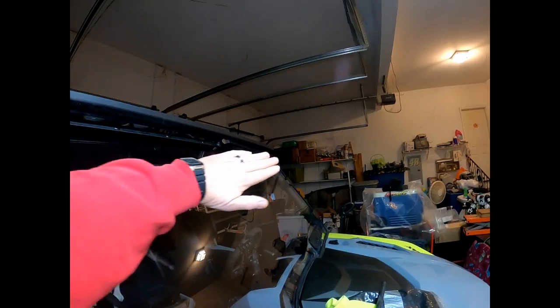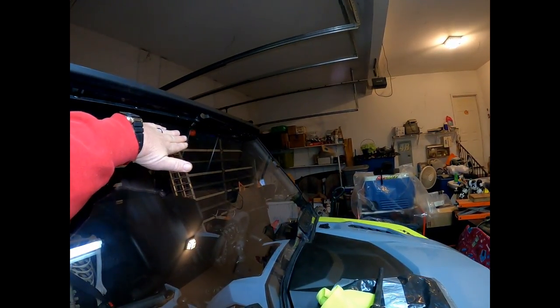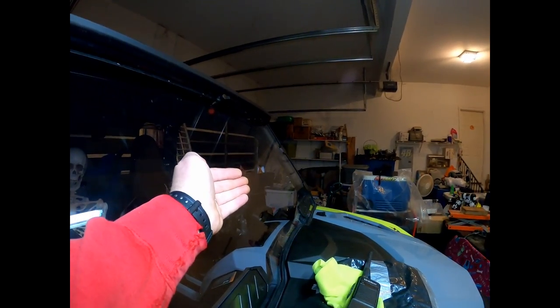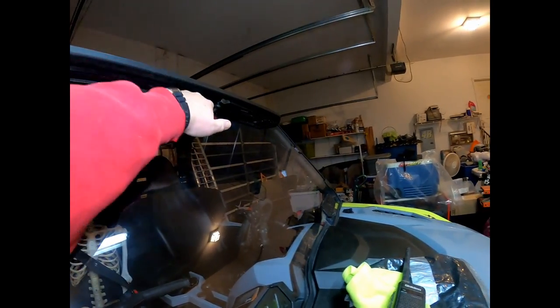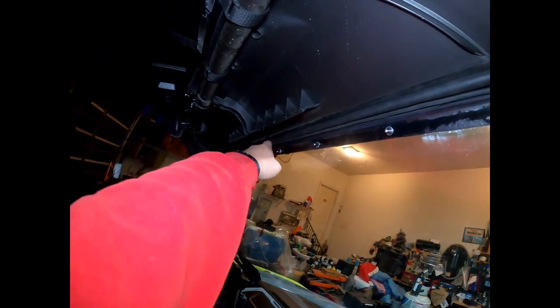The problem is this part of the plexiglass has a lot of give in it. What happens is the wind hits it and pushes it, causing it to bow outward. So instead of having a good seal up top, that part will literally come up under the lip — this lip right here.